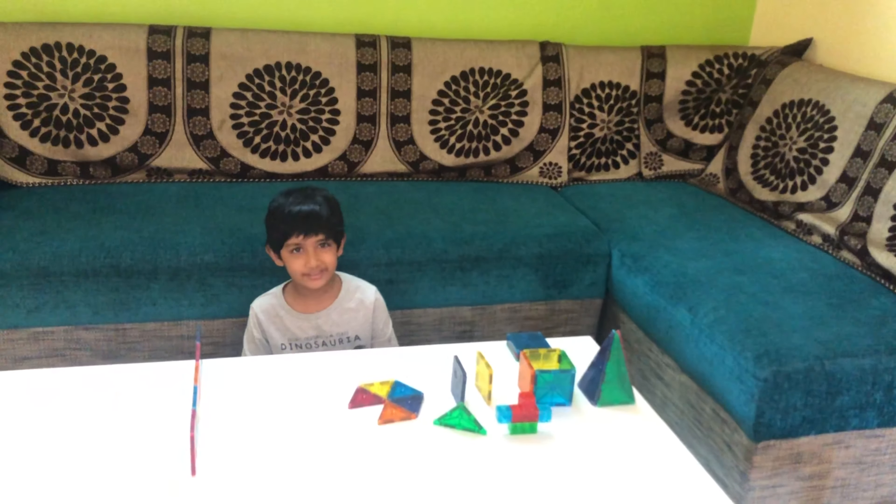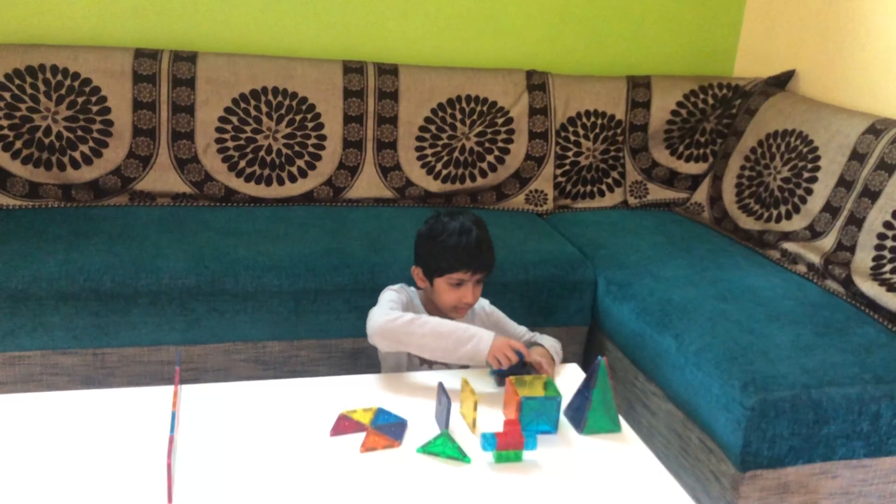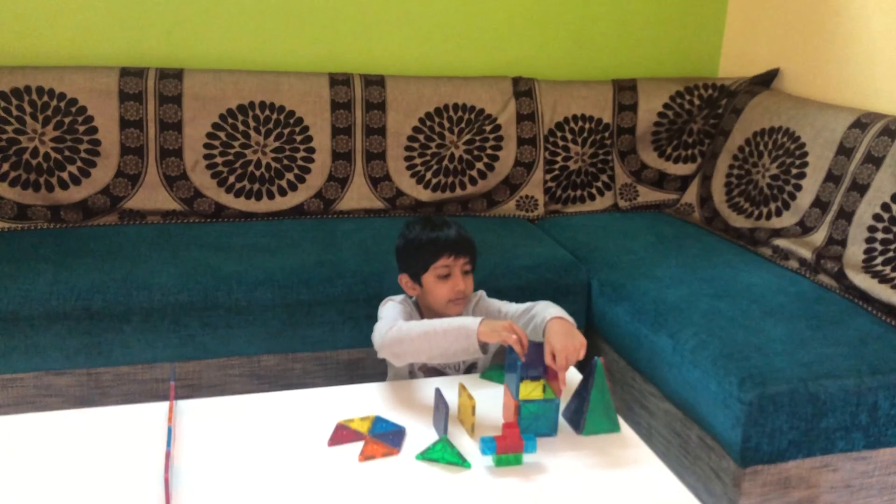We're going to do a new video. So let's make a museum. First, the thing that is making it easy, and then we have to use it.